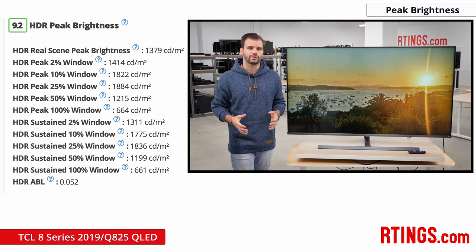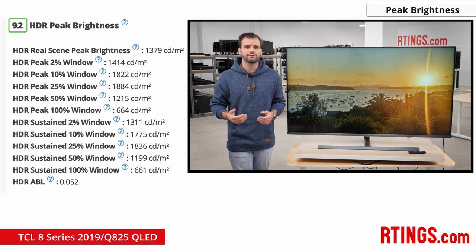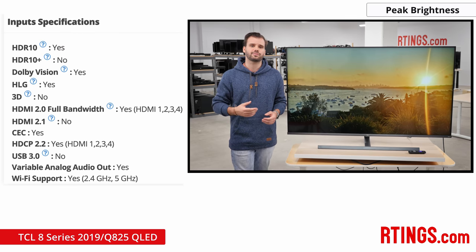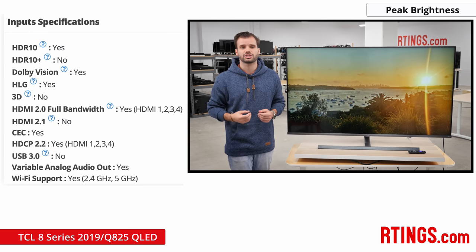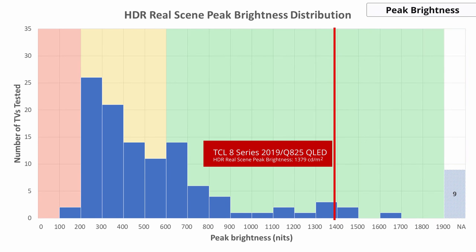HDR peak brightness is a similar story but important for different reasons — it allows for a TV to deliver impactful, bright highlight detail, making for an impressive picture the way the creator intended. The TCL 8 Series 2019 supports Dolby Vision, HDR10, and HLG HDR formats, just like the Sony and Vizio, and unlike the Samsung that supports HDR10 Plus but not Dolby Vision. The 8 Series gets very bright and HDR content pops, performing better than the Sony and Samsung, and very similarly to the Vizio P Quantum X 2019.